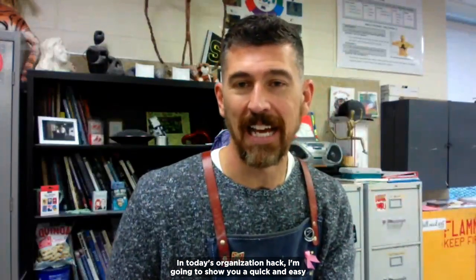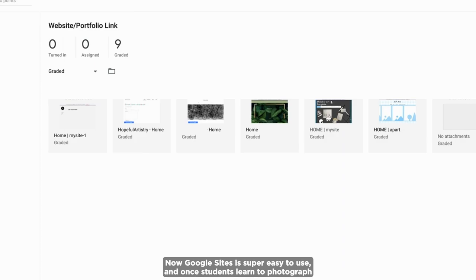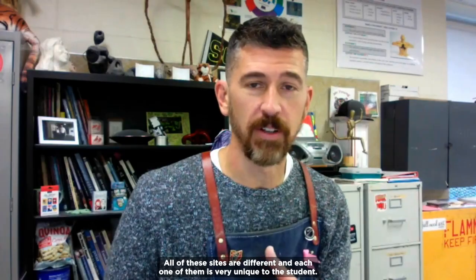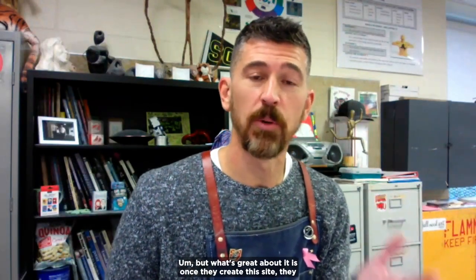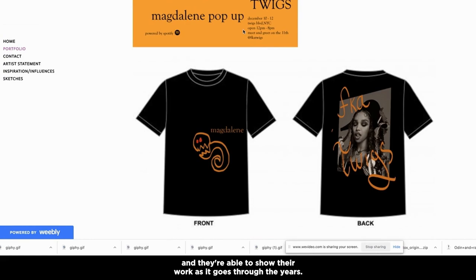In today's organization hack I'm going to show you a quick and easy way to show your students' growth over four years using Google Sites. Google Sites is super easy to use, and once students learn to photograph their work, I have them create a site. All of these sites are different and unique to each student — they have total say in what they're doing. I do have a few requirements: a home page, a portfolio, a contact, an artist statement, inspiration, and sketches. Some students divide them up by class, but what's great is once they create the site, they can take pictures of their work and show it as it progresses over the years.